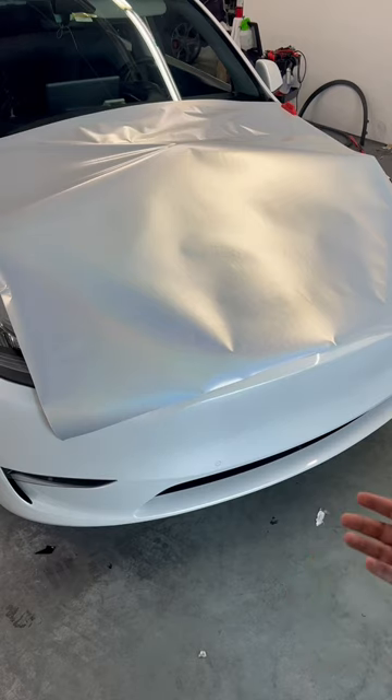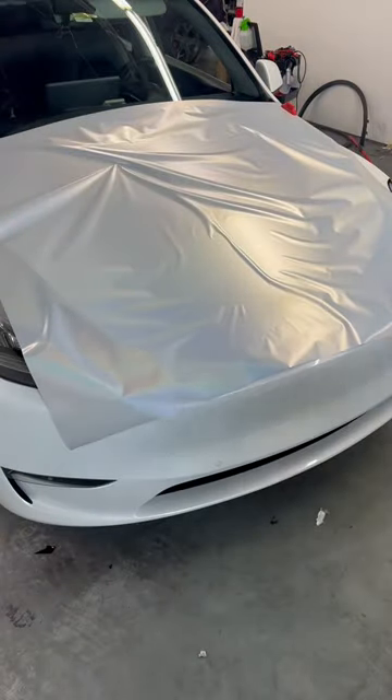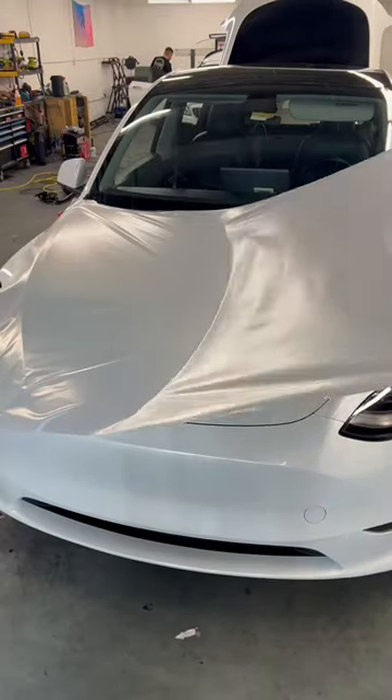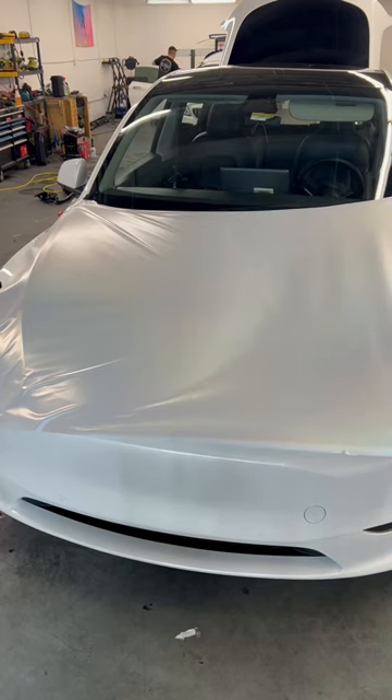Now I'm going to pull the backing paper from the bottom of the vinyl to lay it all out. Then you're going to start glassing the material out — I don't have enough strength in my elbow, so I had to have Brandon do it for me.